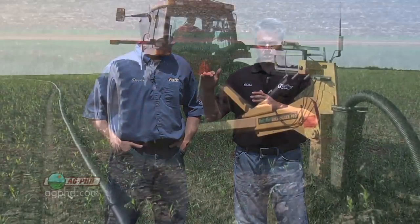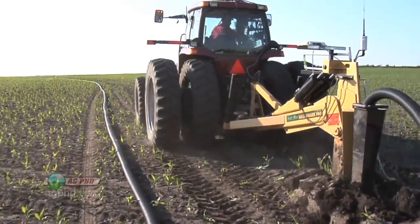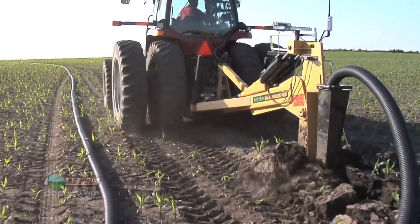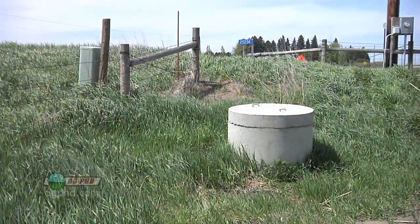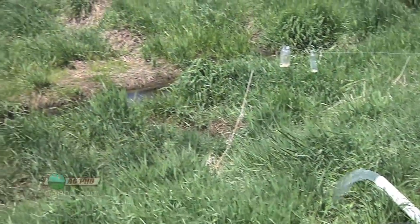In those flat areas you can actually create your own slope. In our fields we might start a tile line at two feet and run it down to six feet — creating four feet of slope across the field. We go down to that six foot depth where it drops into the lift station, then we pump it back up above ground and run it into a river.